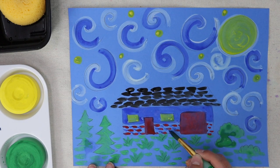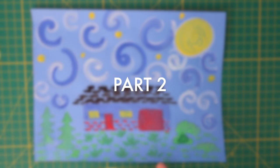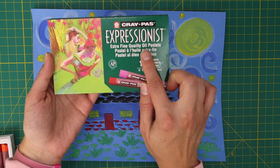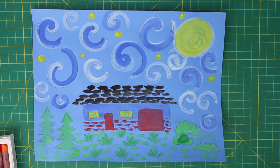Now let your painting dry. For the second part, you will need oil pastels. I am using the Expressionist brand by Crepa, but you can use any brand as long as they say oil pastels on the box.